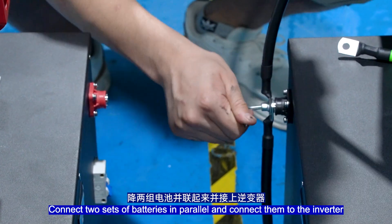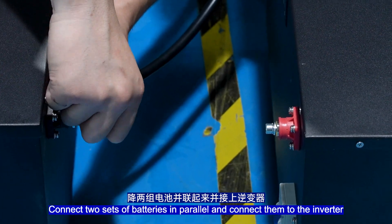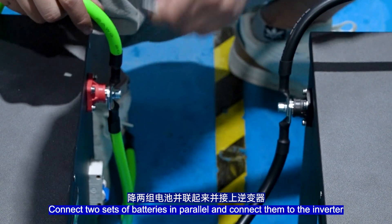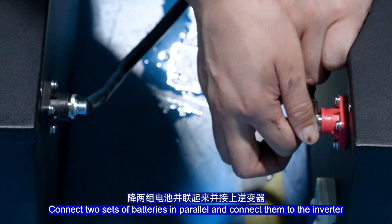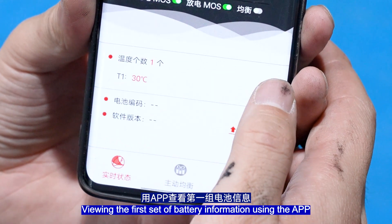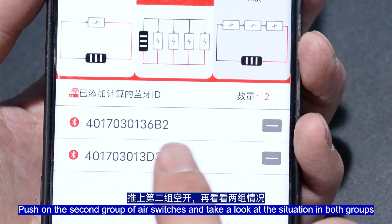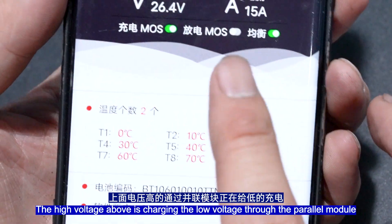Connect two sets of batteries in parallel and connect them to the inverter. Install the power pack. Viewing the first battery pack information using the app, the total voltage is 53.4V. The second pack voltage is 51.1V. Push on the second group of air switches and check both groups. The voltage of the second group is low and the charging mode has been turned off. The high-voltage pack is charging the low-voltage pack through the power module.